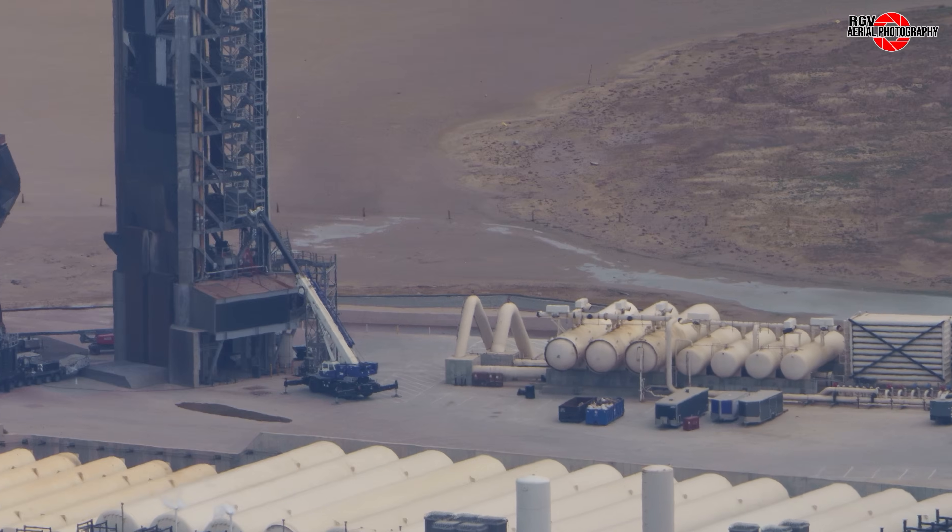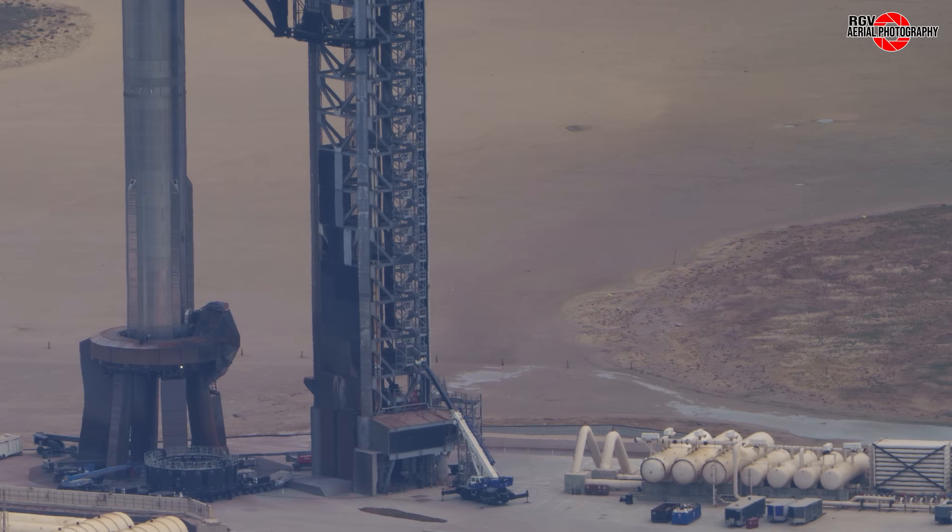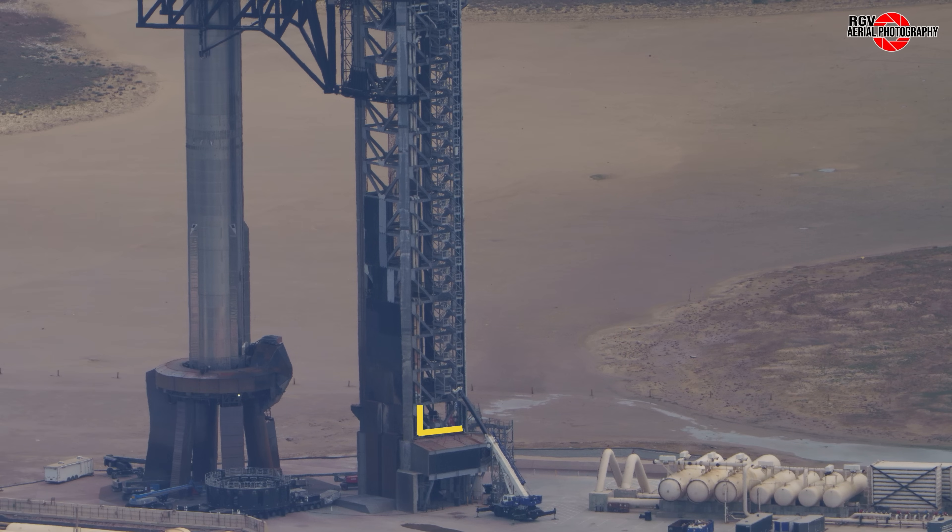Behind the tower, the trench recently seen has been completely covered over. Extending from one of the pipes installed in that trench, a new pipe has been attached to the side of the tower, turning within at the height of the ship quick disconnect arm. It's suspected that this may be to supply CO2 to a new ship fire suppression system, following the results of flights 7 and 8.